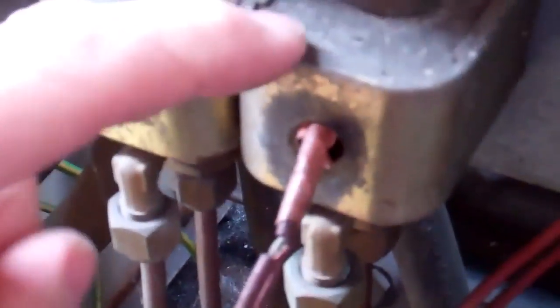I suppose it would only be earthy if it shorts out to the casing. It's probably just going to be a live-neutral or phase-phase fault.